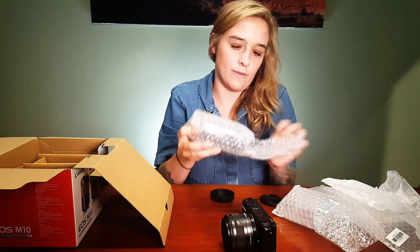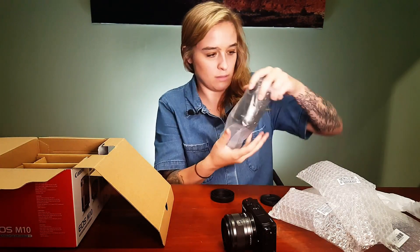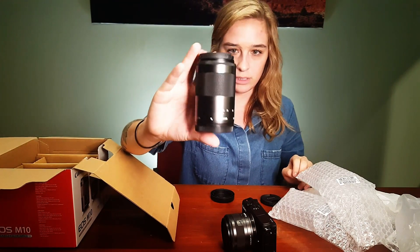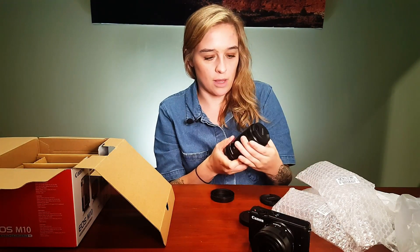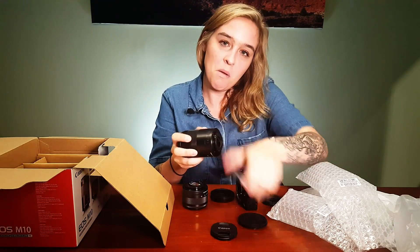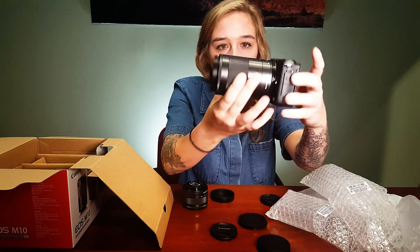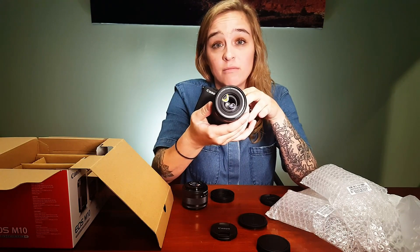Then we have the 55-200 STM lens. This is not new — it also comes in the two lens kit with the M3 and you can buy it separately. This lens is pretty big for this camera, but that's what you get with a long telephoto on an APS-C sensor. No matter how small you try to make the camera, it doesn't stay small for long. It has a 52mm filter thread — very common threading to find, easy filter to get. Always get your protection filter.